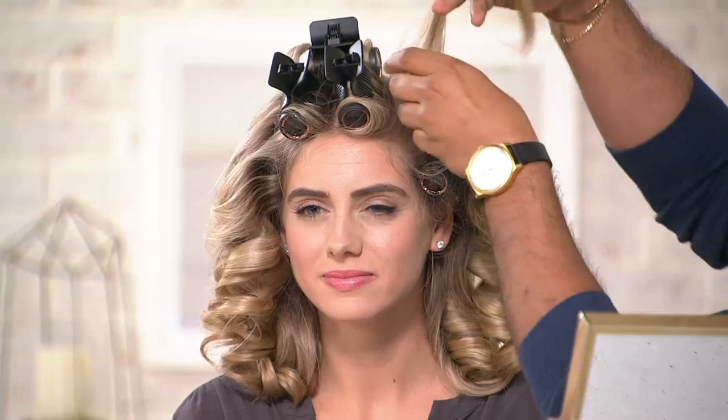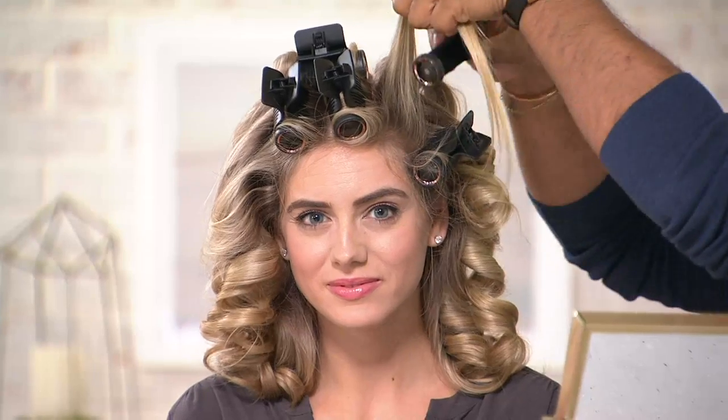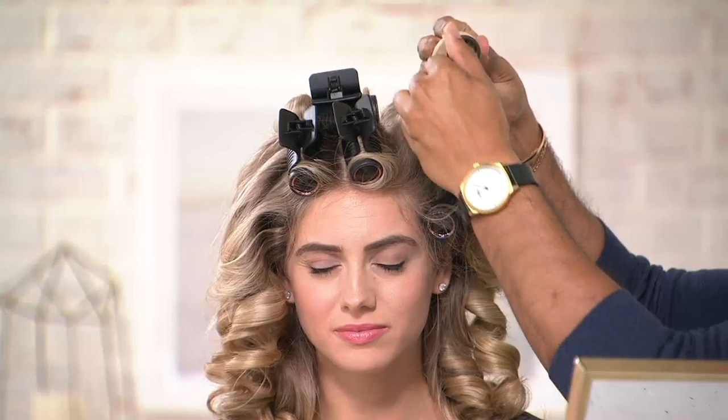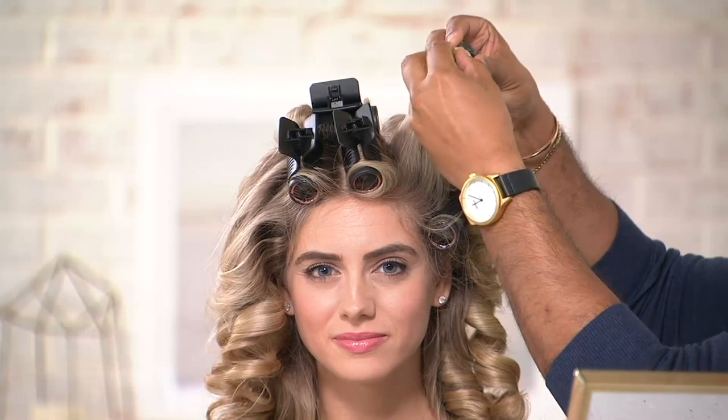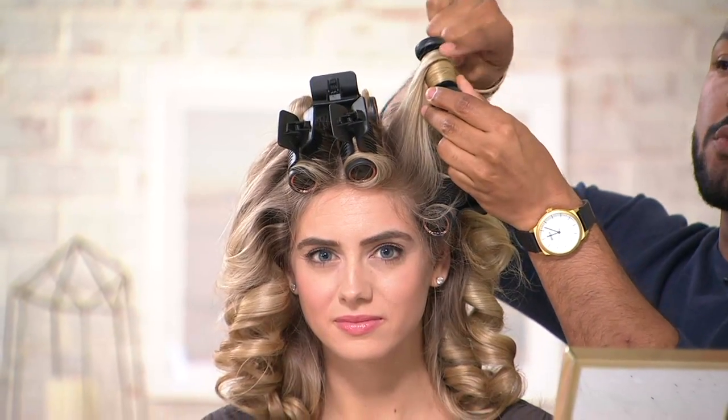What I want to show you is how simple it is to put one in. You're going to want to go right into the meat of your hair here, and just wrap it around the base. So you start in the center, because if you try to start another way, look — I have all the hair touching the roller so I get an even result.